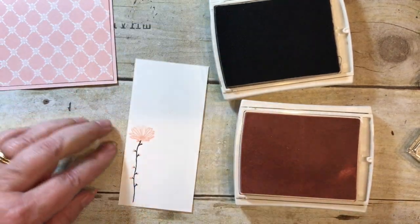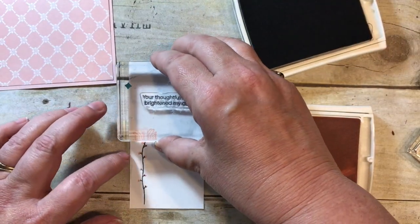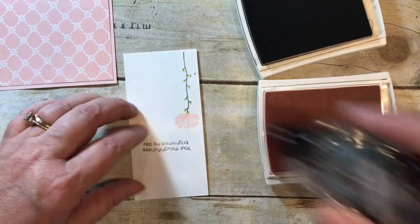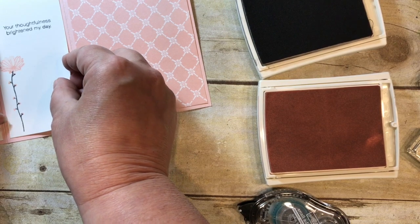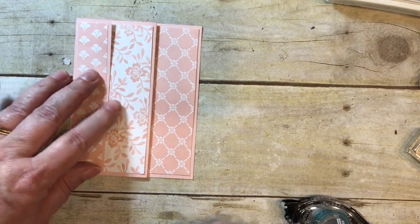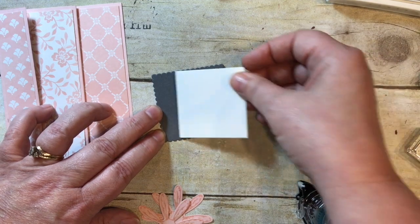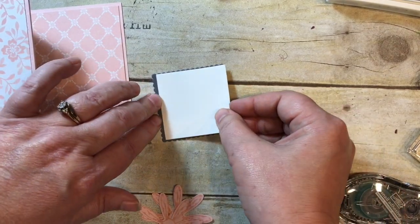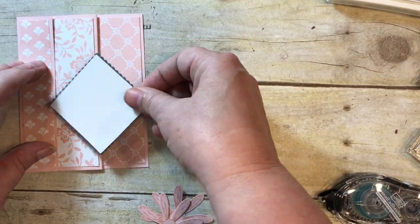I'm going to add a little greeting here in Basic Gray: 'Your thoughtfulness has brightened my day.' What a beautiful thank-you card this will be. Now let's add a little bit to the front. I've used my layering squares again — you've really got to have them — and created a little Basic Gray square piece. I'm going to put it on at an angle, just like this.